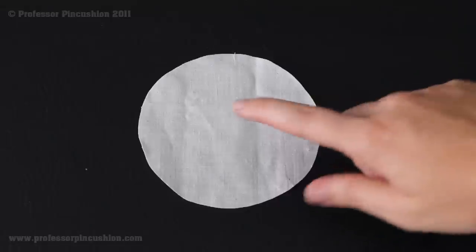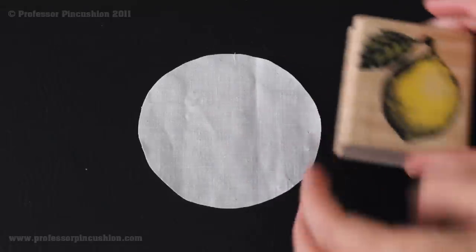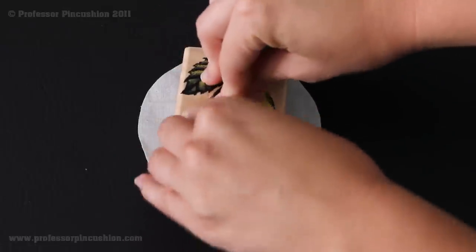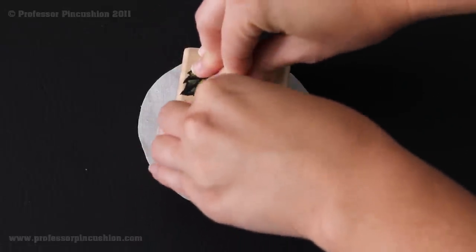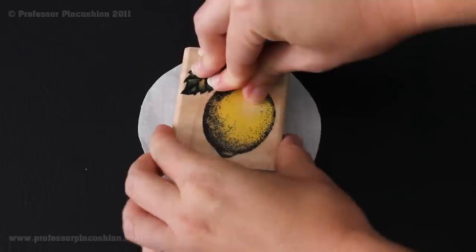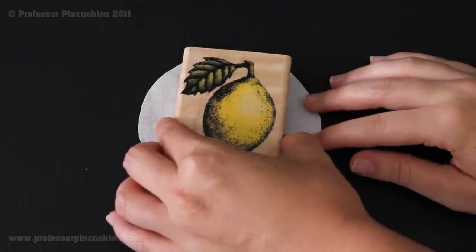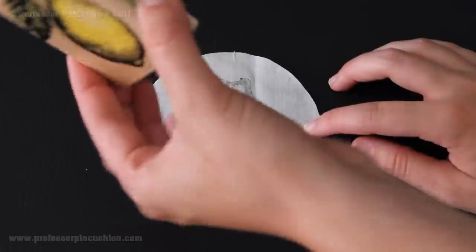I'm then going to use my rubber stamp to stamp in the middle of my label circle. I already have the ink on it. I'm just going to carefully try to place this in the middle and press down evenly. Then we're going to move on to the next step of ironing our fusible webbing onto the back of our circle.